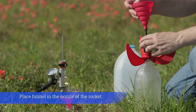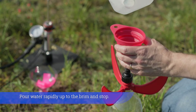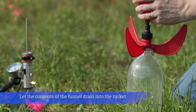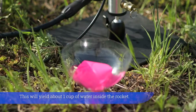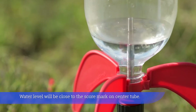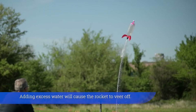Place the funnel in the nozzle of the rocket. Pour water rapidly up to the brim and stop. Let the contents of the funnel drain into the rocket. This will yield about one cup of water inside the rocket. Water level will be close to the score mark on the center tube. Adding excess water will cause the rocket to veer off.